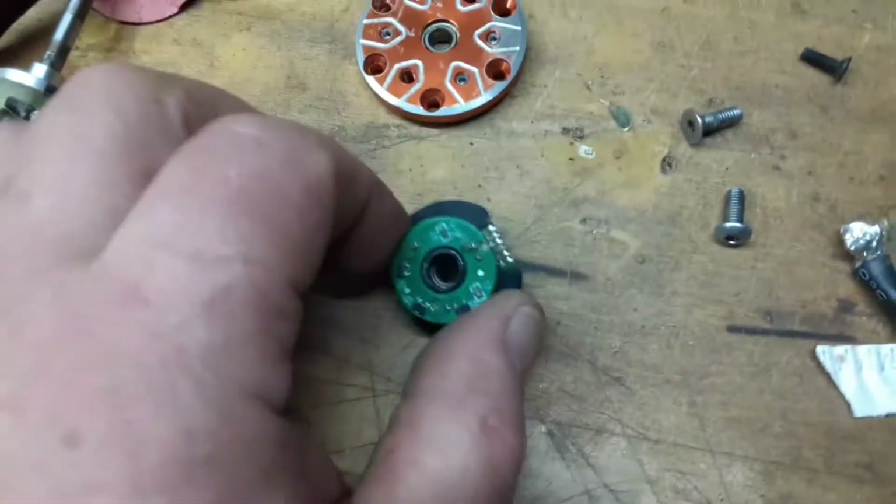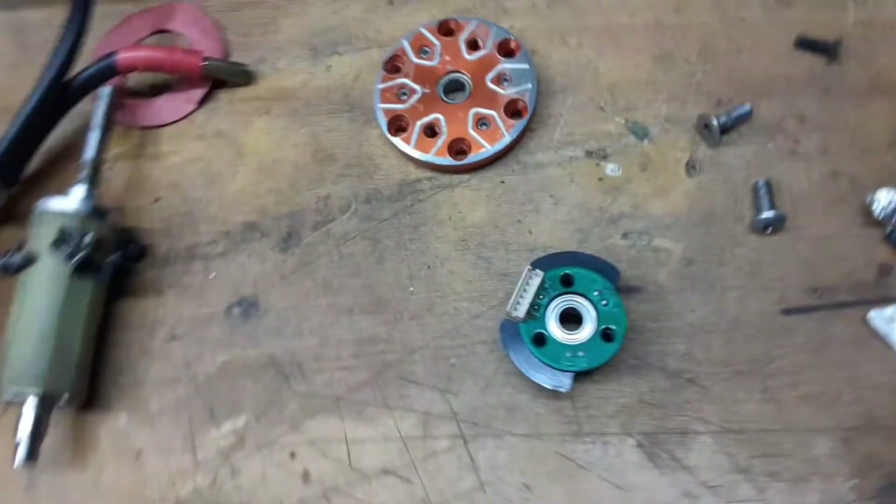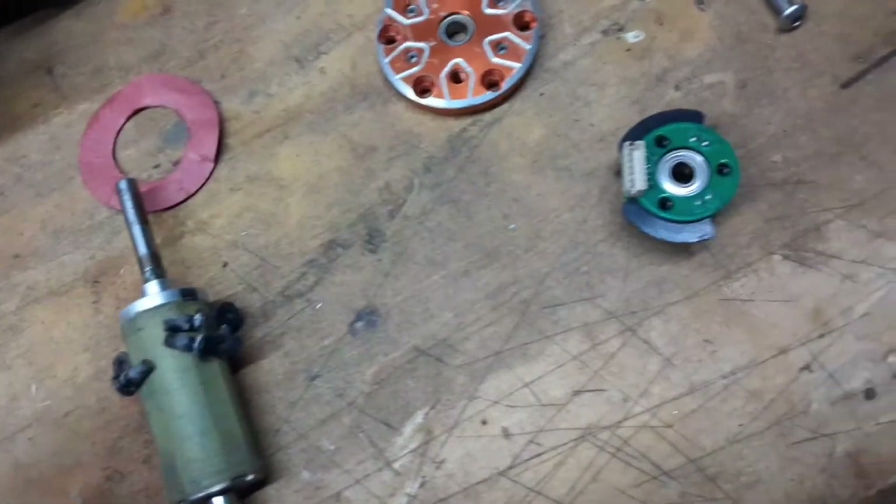There goes my little sensor board — I'm just going to throw this motor away now, it's garbage. I may keep the sensor board in case I have another motor in the future that could use it.